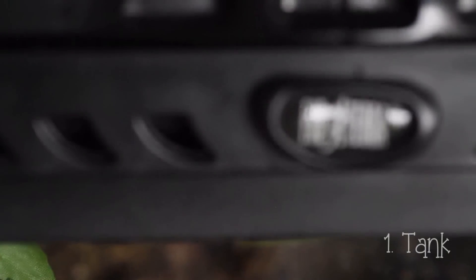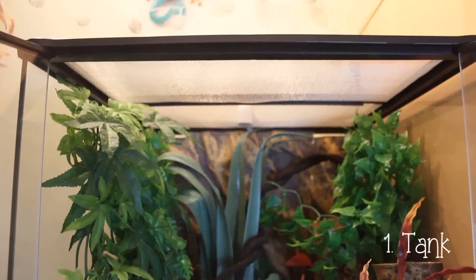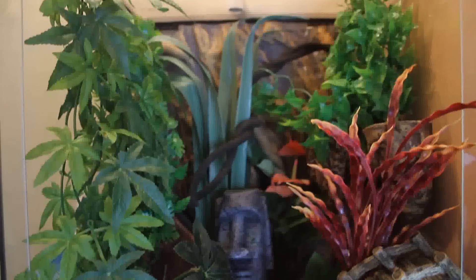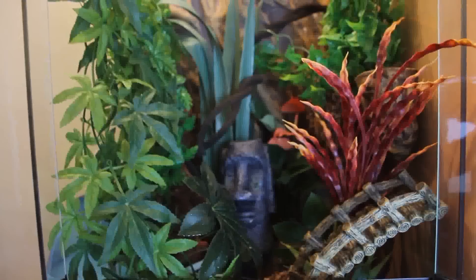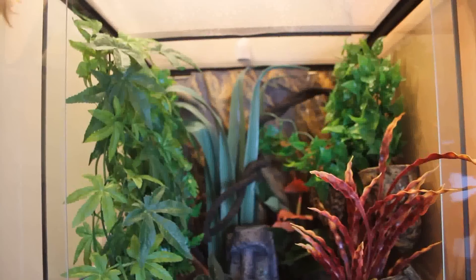Number one: the tank. I use an Exo Terra 60 by 45 by 45 glass terrarium. These are one of the best tanks you can get for your crested gecko — they're nice to look at, good for humidity if you cover half the roof, fairly easy to clean, and my gecko seems to like it. My only problem is the wire mesh at the top has already started to rust and I've had this tank less than a year. It can be replaced, but it's a little disappointing.